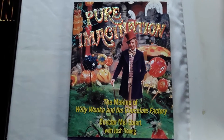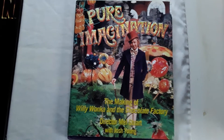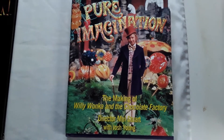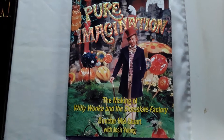I'm excited to show you these two movie making-of books of films that I really love. The first one you've been looking at for about a minute now, and that is Pure Imagination: The Making of Willy Wonka and the Chocolate Factory. This was written by director Mel Stewart with Josh Young.